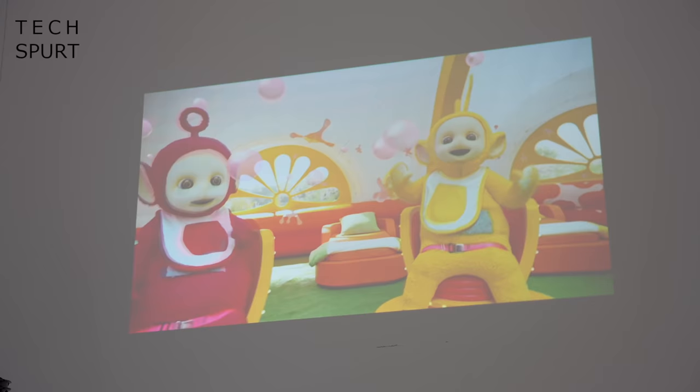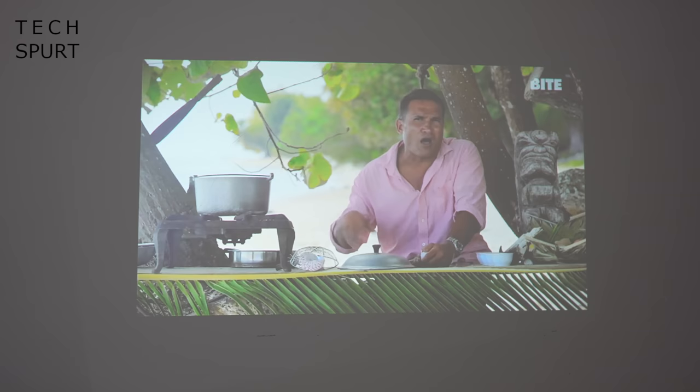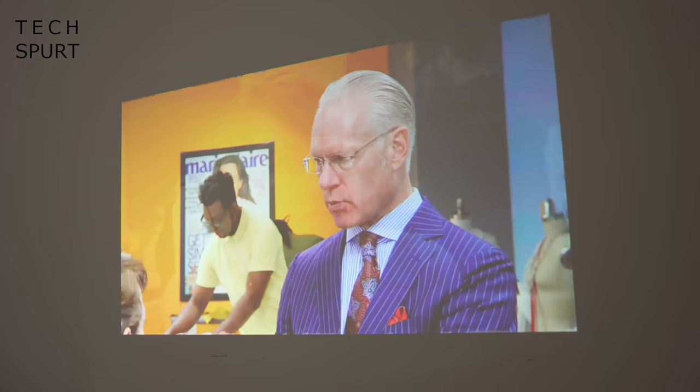This projector produces quite punchy colours, so you'll be wowed by whatever you're watching. You've also got the built-in speaker — a 5 watt blaster with two passive radiators that produces 360 degree sound, which automatically adjusts to suit the environment you're in. Whether you want to kick back with a movie or blast your favourite tunes while working, it'll do the job.